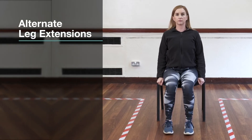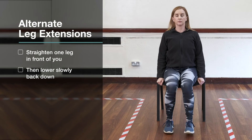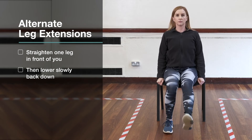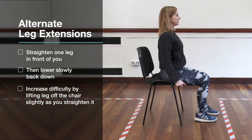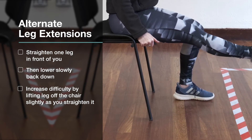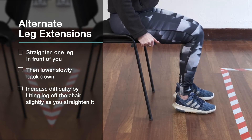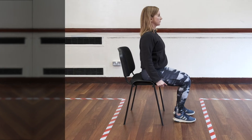Alternate leg extensions: straighten out one leg in front of you and lower it back down. Start with three to six reps for each leg, one set, and build up gradually. To make it harder, lift the leg out of the chair as you straighten it and do seven to ten reps each leg. Make it even harder by doing seven to ten reps each leg and holding at the top of the move, and the same for the other leg before swapping. And make it even harder by adding a single arm raise to the front.